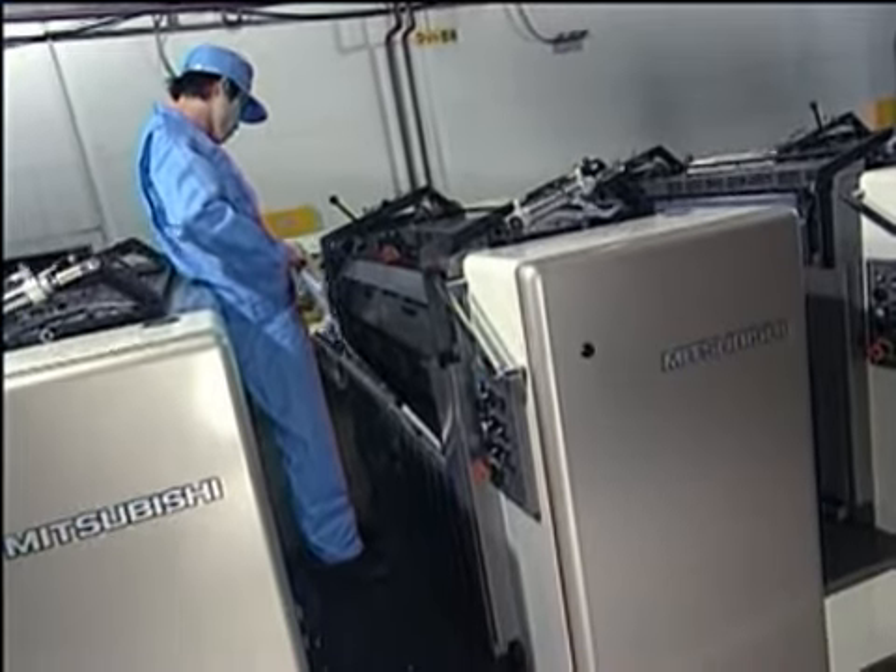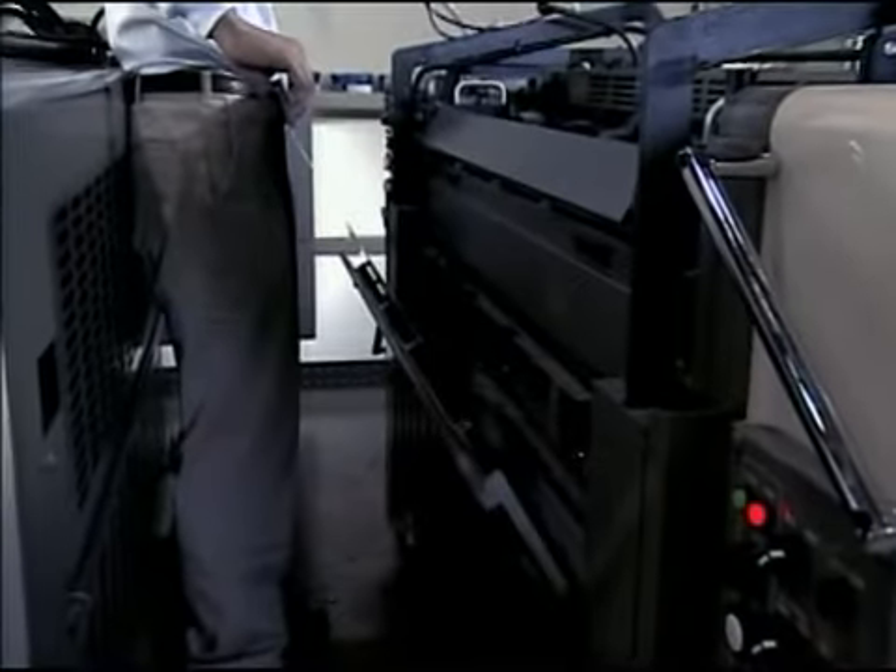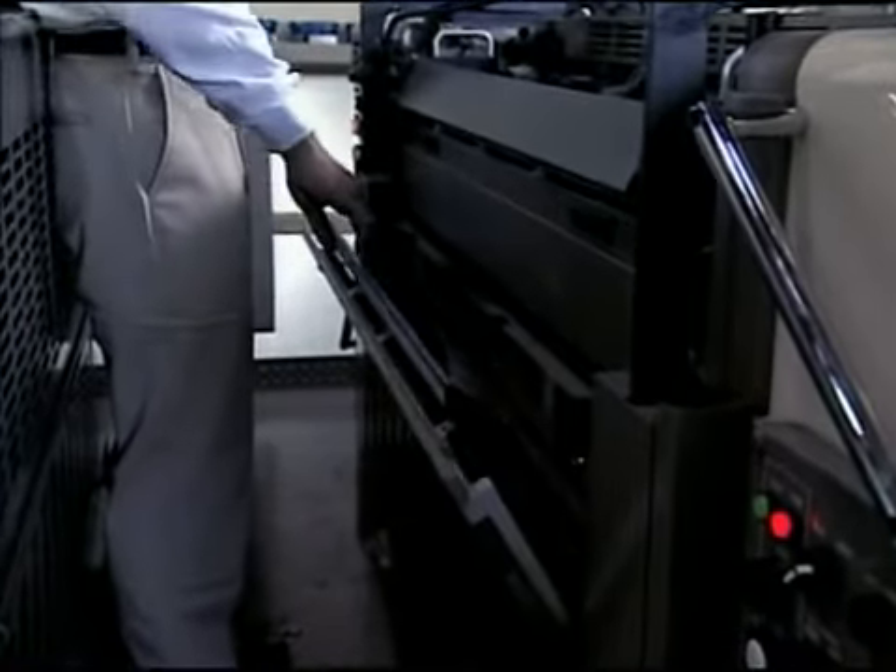Changing plates takes valuable time and operator effort. And printers who run many different jobs in a single day need to perform a lot of make readies. Those minutes add up. Now there's a solution.